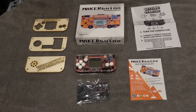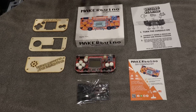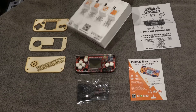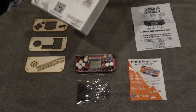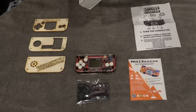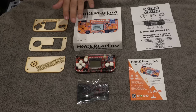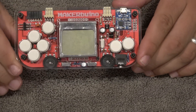They even have options if you don't have tools — they can send you the tools to tinker around with. You can learn STEM while programming and having fun, so it has a real educational aspect. It is hackable and you can expand its capabilities. It's a great way to get started with programming. Here's the actual assembled MakerBueno.